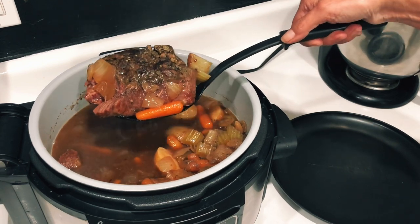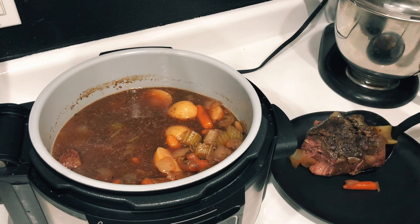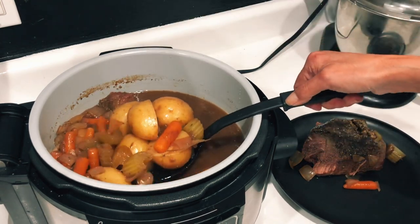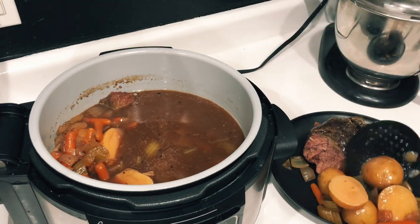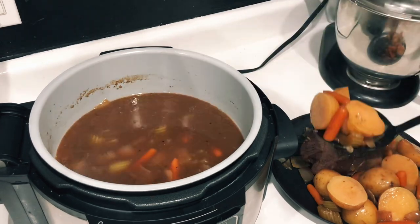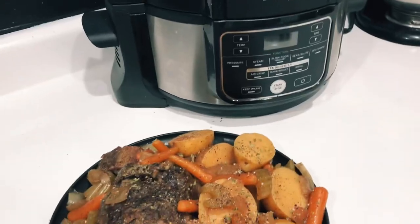Just like that, we did it! Check it out — you can obviously tell how tender it is because part of the roast is stuck in there. We're going to fish that out along with all of our vegetables. Oh my gosh, this smells so good — my house has been smelling amazing all day long. I cannot wait to dive into this!